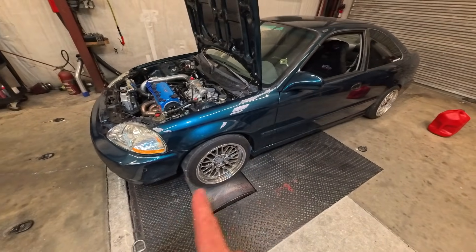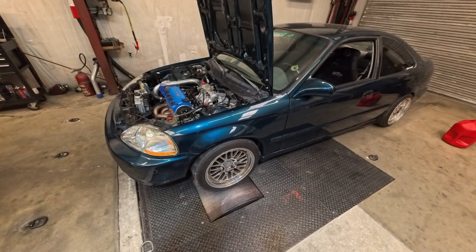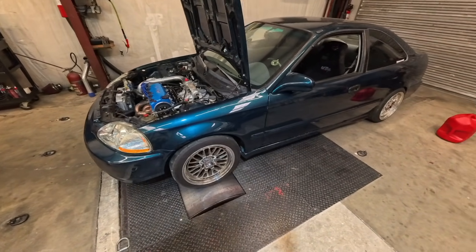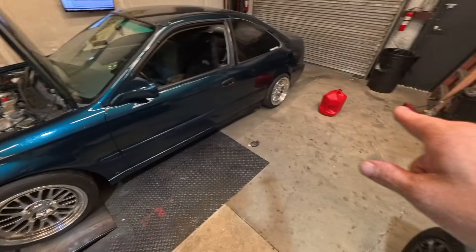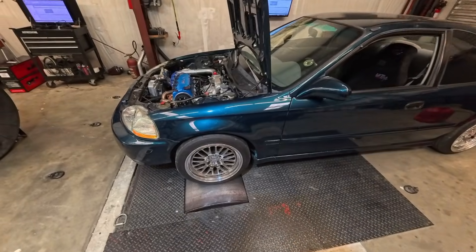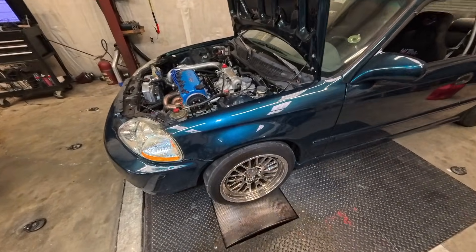The plan is to go ahead and strap it down. If everything is good and the tune is where we left off, we're going to remove the mixed fuel — the 45% ethanol — and put in straight E85. Then turn the boost up and shoot for the 400 wheel horsepower that's the customer's goal. Let's get moving.